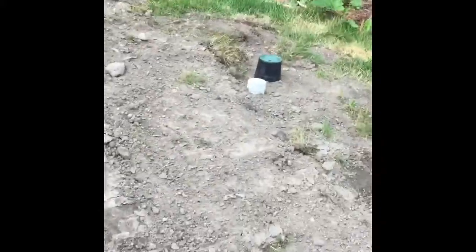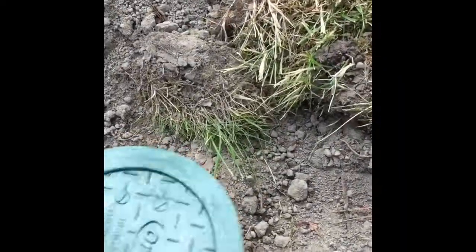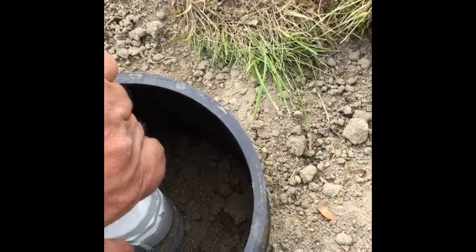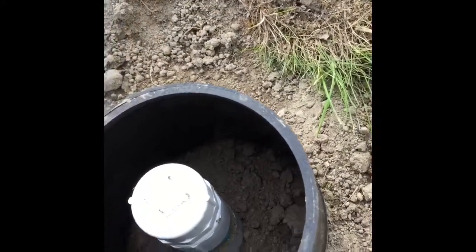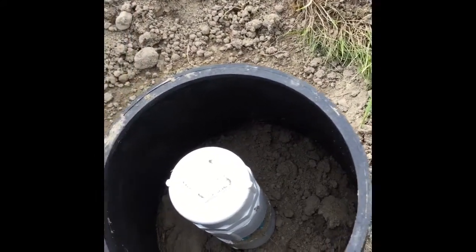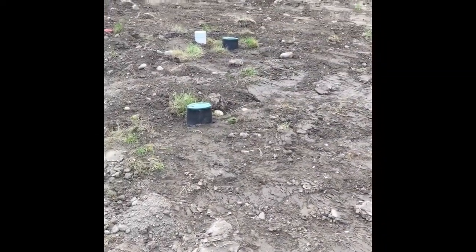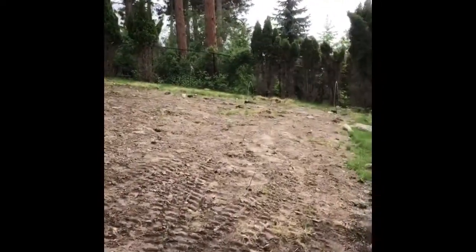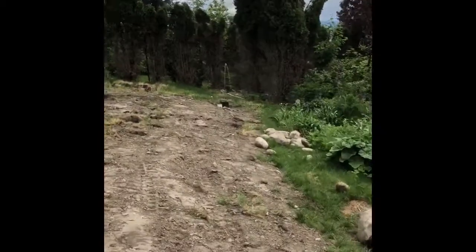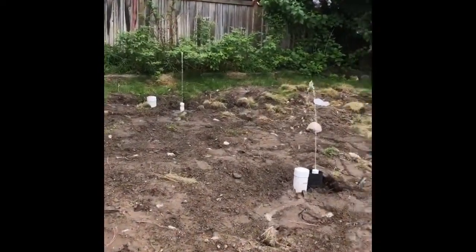These are our distal ends of each lateral and our monitoring ports — that's the end of the lateral there. To clean this out, we jet it once in a while: unscrew the cap, put a pressure washer or jetter in there, and clean out the lateral sections. We're going to do a quick squirt test to see our height. Here we have our squirt test, and it's right at the perfect height that we want it.